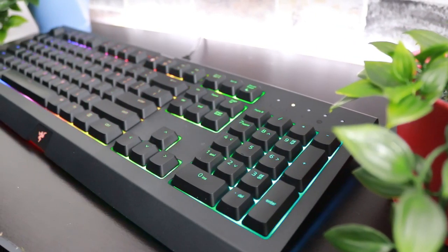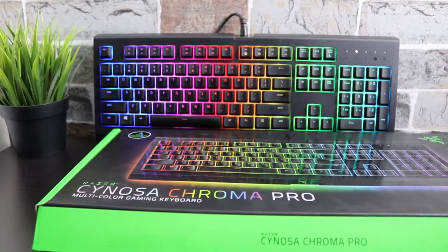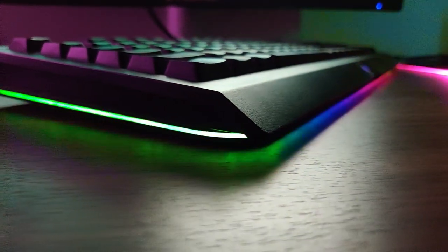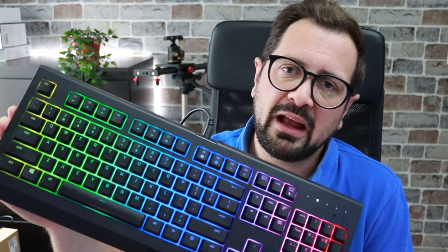The Razer Synapse Chroma Pro is Razer's current membrane gaming keyboard offering with Razer Chroma RGB lighting and RGB underglow. But is it actually any good for gaming? I'm Kevin E77 and today I'm going to bring you a consumer level review of this keyboard. I'll give you some pros and cons and my opinion.